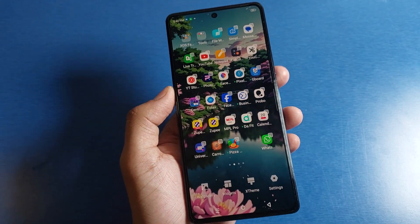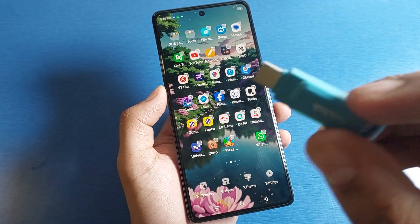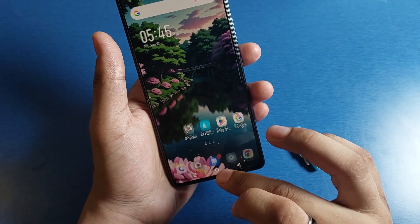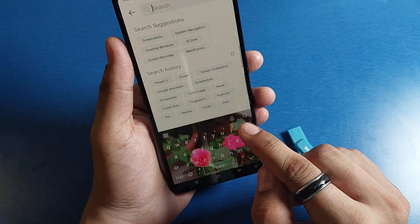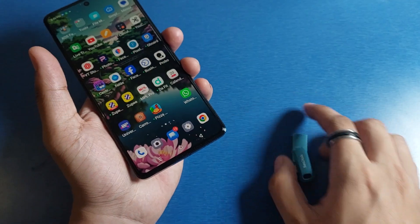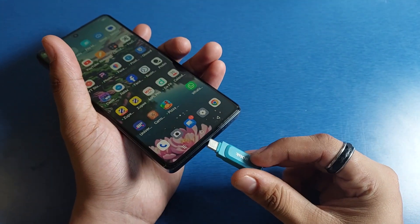So let's start. Here you can see it is a USB Type-C OTG pen drive. First, you have to tap on the Settings of your smartphone, then click on Search and type OTG. If the option is not there, you can simply find External Storage.